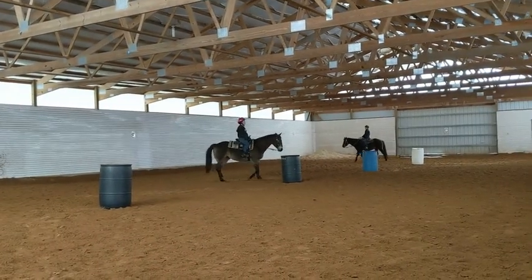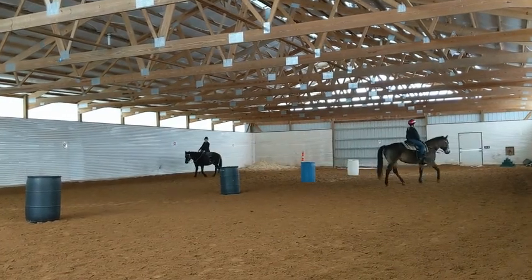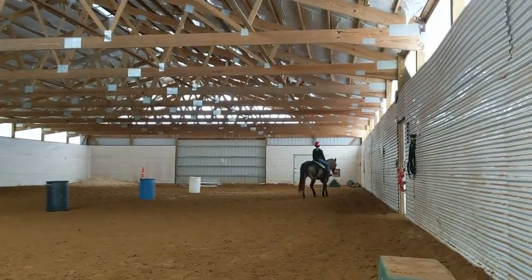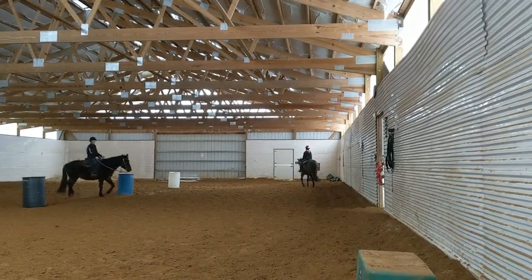Good. We'll start figurating — heels down Emma, toes up. That's what's going to help bring your leg forward. It's when our toe thinks about going down that our leg drifts back.